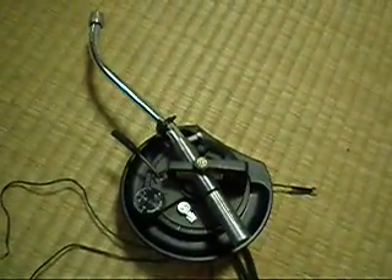It includes the base, RCA cables and ground wire. Absolutely perfect condition.